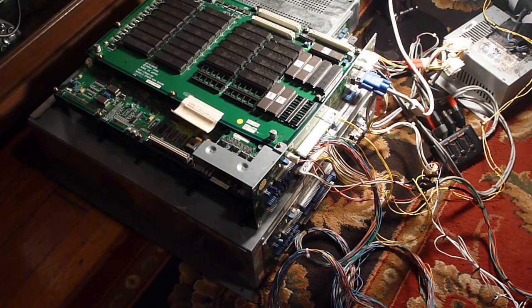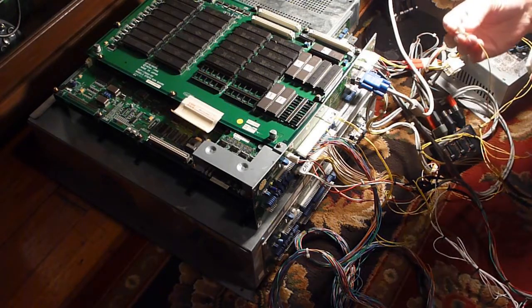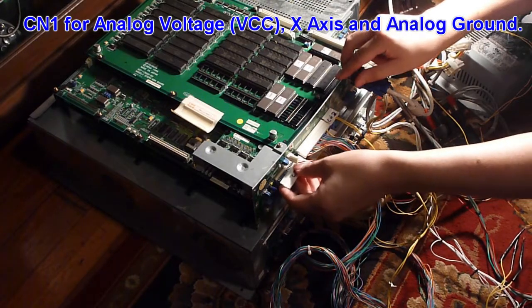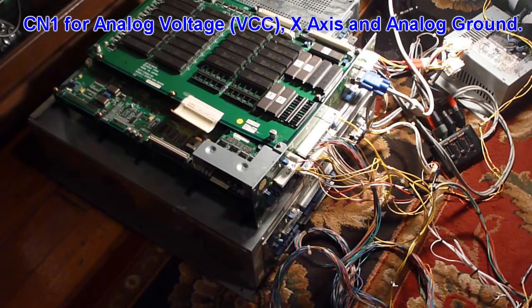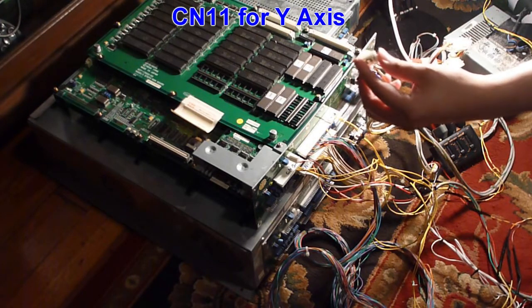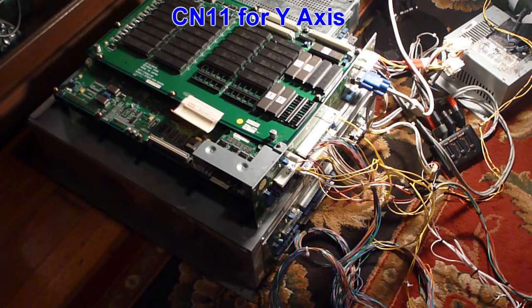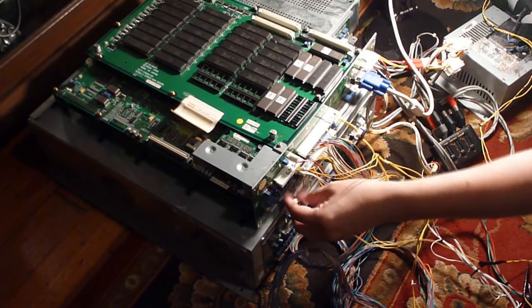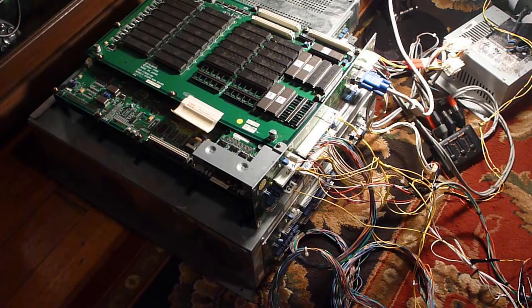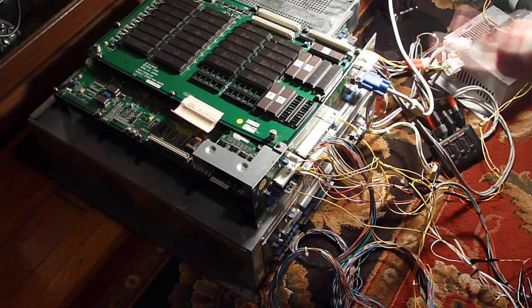Now we just have two more — the two for the joystick, which are CN11 and CN1. CN1 is just right next to CN2, so that just goes right here. CN11 is right next to CN12, but it's only one pin — specifically pin number six. The way this is wired, it's wired up to the fourth pin of this connector, so I just have to count two pins and then plug it in so it'll plug into pin six. It took me a good two days to figure out all these connections.